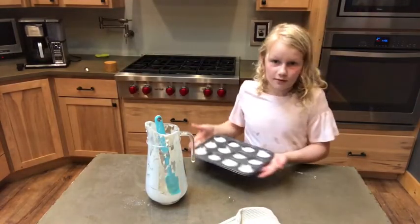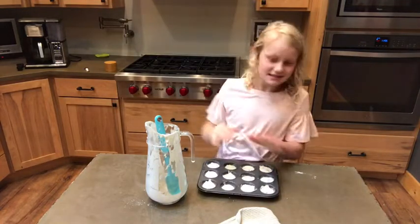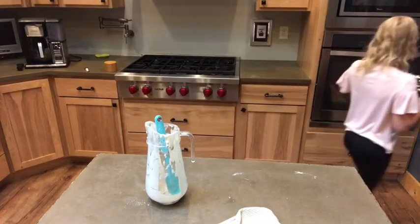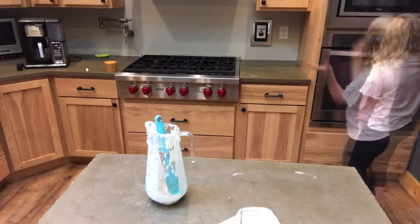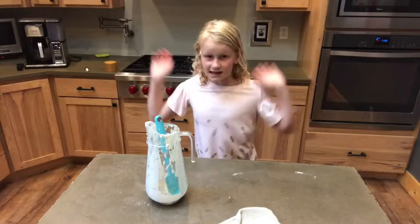So I poured all of them and all of these are in the cupcake oven. Then it goes in the oven for about seven minutes. So that's how you make it. See you next time. Bye bye.